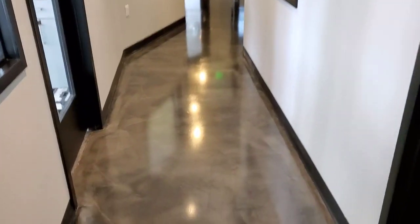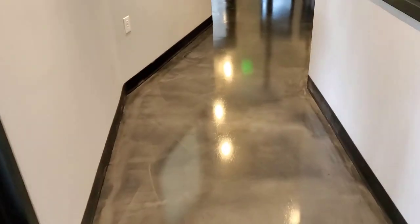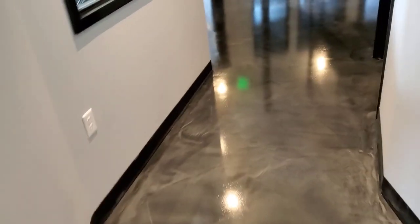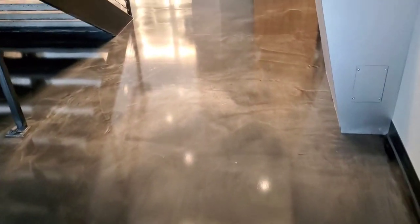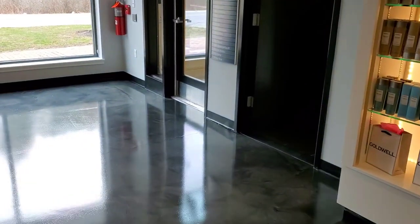Hey guys, this is a floor we did a little while back. It's a reflector enhancer metallic epoxy concrete coating. We just gave it a new top coat — it's about four years old — and this is what it looks like.